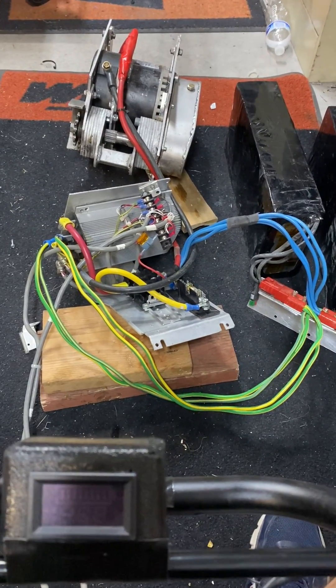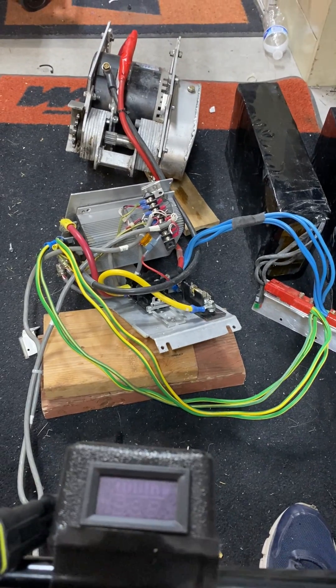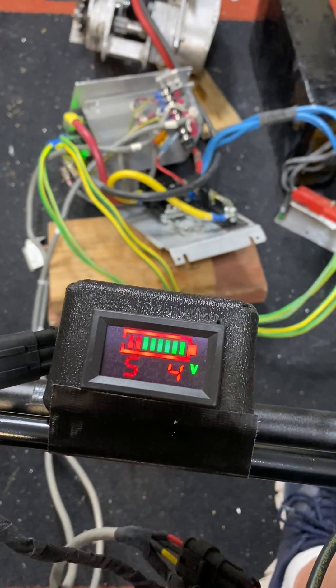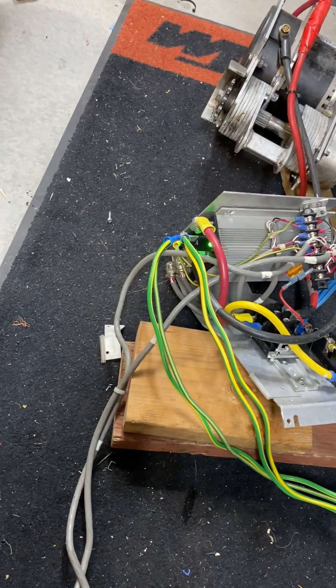This is going to be a demonstration of the motor controller and battery combination and the meter you see there in front of you. I'm going over here to the on-off switch — I will turn it on. You'll see the lights come on the battery; the battery says 52.4 at this time. You'll see the little green light on on the controller.